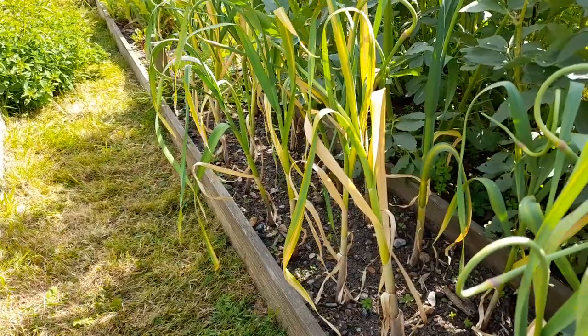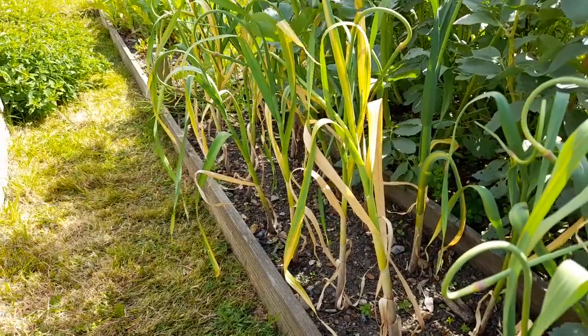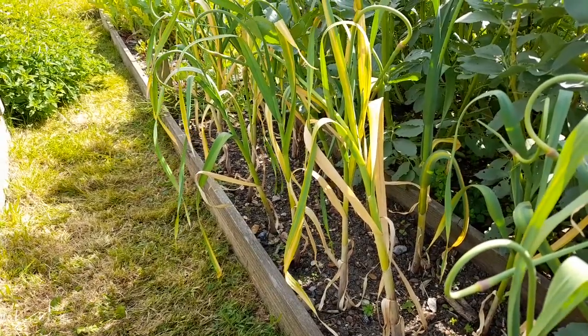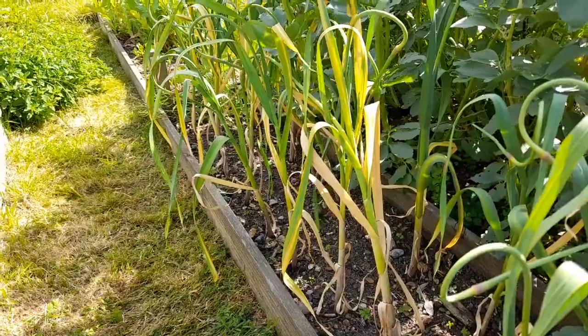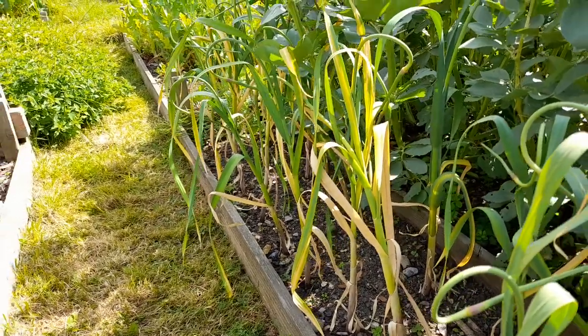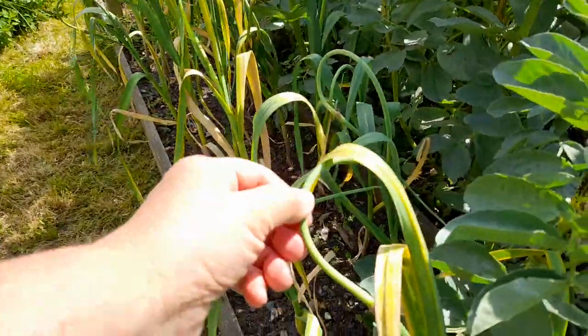If you water your garlic at this point you're likely to bring about rot, which of course is not good for storage - in fact you can't then store it. I think when we harvested last year we had quite a lot that was affected with white rot. So yeah, anyway, nice to see the scapes forming.